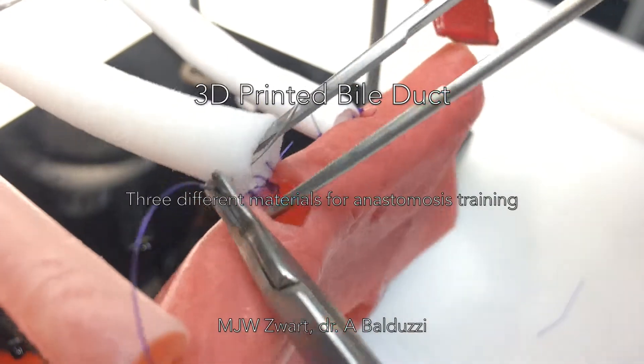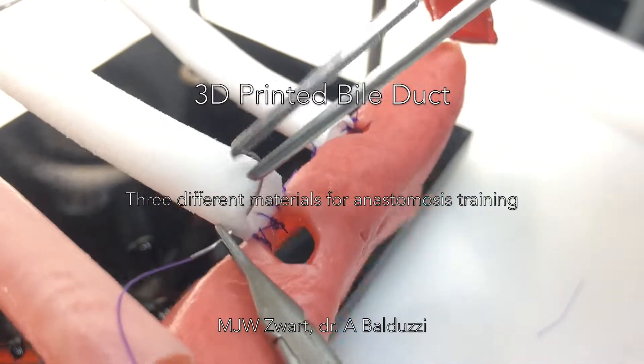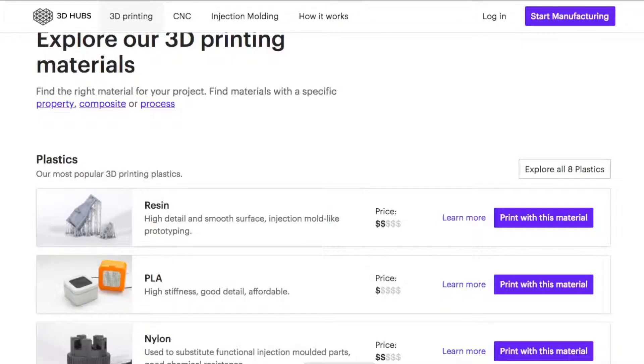This is a review of three different materials for anastomosis training. We use these materials to minimize the use of animal models.